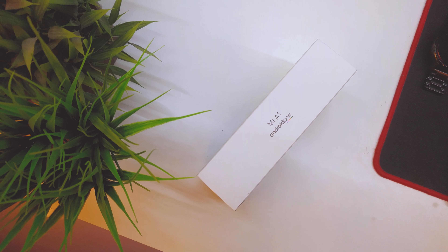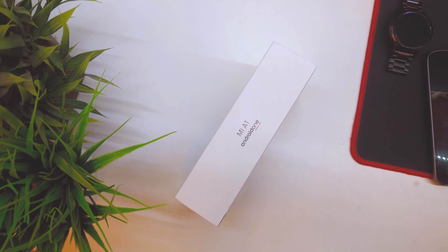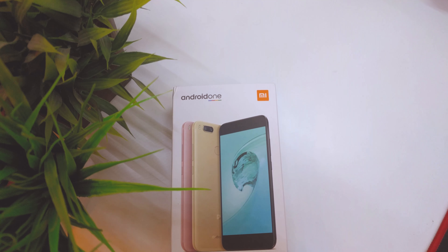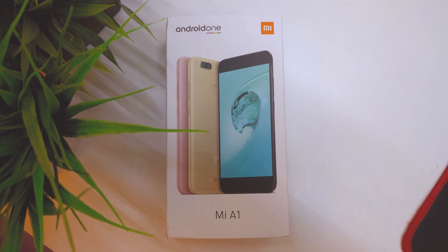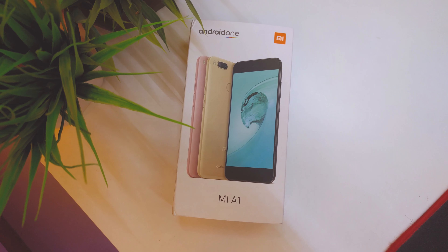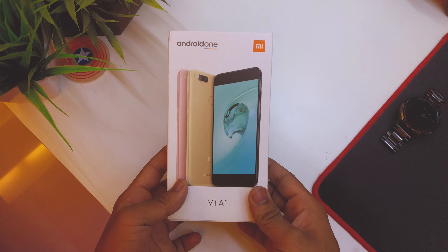What's up guys, this is Hardik here. Today we have something special — the Xiaomi Redmi A1 in the red color, which is the limited edition model. We'll be unboxing it and I'll give you the initial impressions of the color itself. I will not go over the specs again because I've already unboxed the black version, so if you want to check that out there'll be a link in the description below. Without any further ado, let's get started.